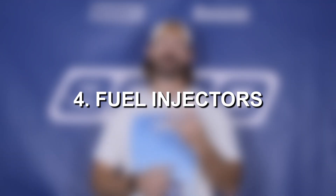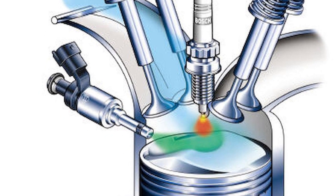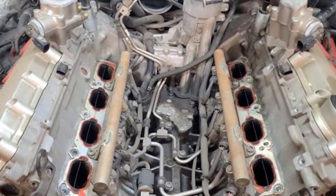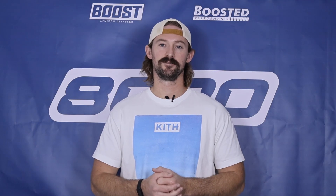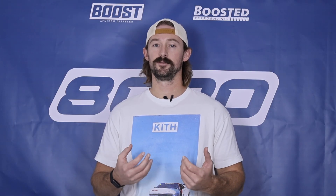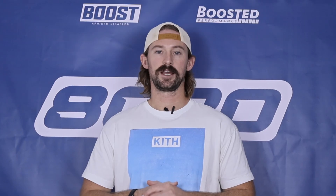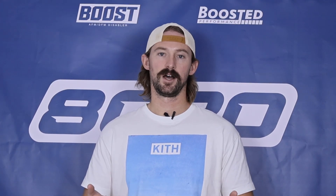Fourth on our list is the fuel injectors. This engine is direct injected, and the fuel injectors are located on the inside of the cylinder banks, right up against the turbochargers. Because of the heat of the turbochargers and the hot V design, the fuel injectors are subject to more rigorous heat, and that causes them to fail more frequently. The downside is that fuel injectors are expensive, so this is one of those maintenance and cost-of-ownership quirks with the hot V design.